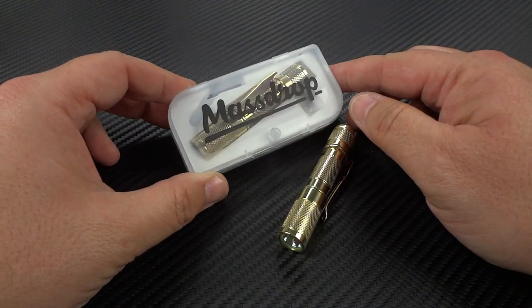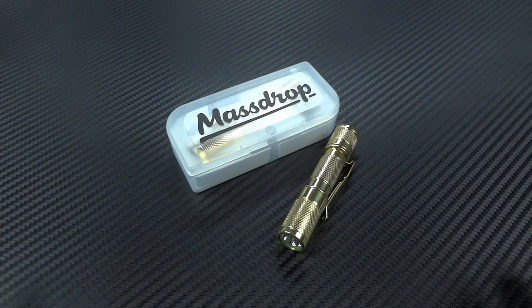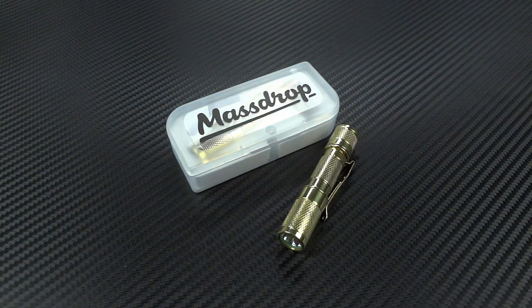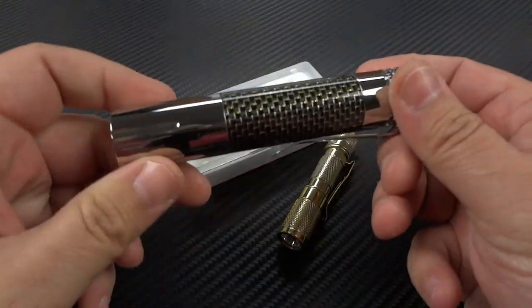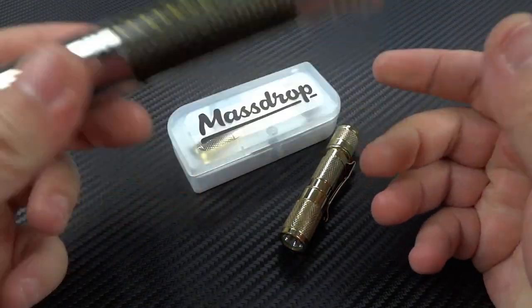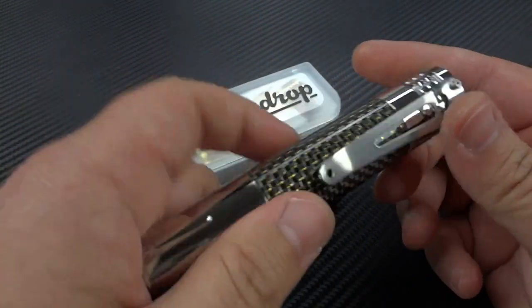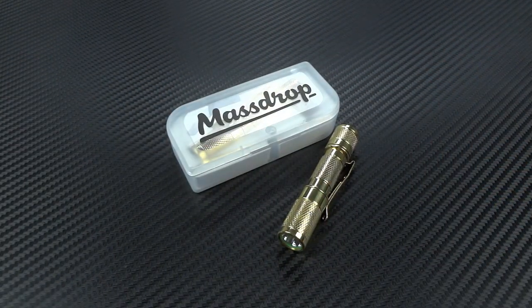This is actually going to be the very first collaboration branded flashlight for Massdrop, and this is made by Lumentop. You guys might remember, if you've watched my other videos, that I did do another video on a Lumentop — it was the Lumentop Prince. Fantastic light, I still carry mine. Mine is the all-steel version. They're really an interesting light company, giving you a lot of performance for very, very low cost, and they tend to design their lights in a way that looks a little bit more like custom lights. They're definitely a brand worth looking into.